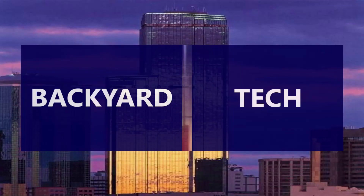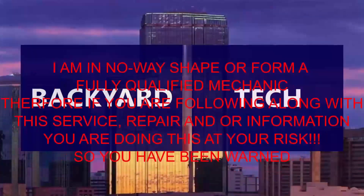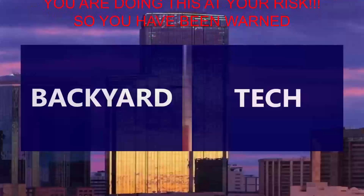You're watching Backyard Tech. I am in no way, shape or form a fully qualified mechanic. Therefore, if you are following along with this service, repair and/or information video, you are doing this at your own risk, so you have been warned.